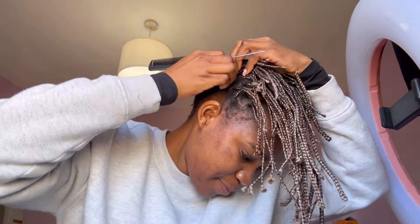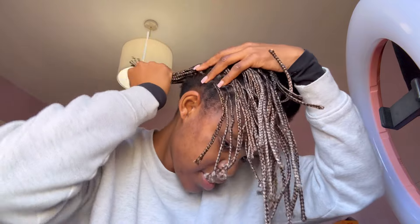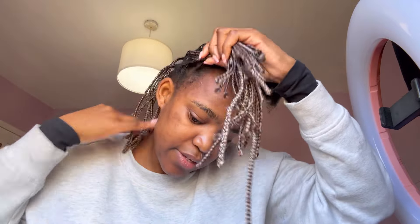Let's get back to it. I have my handy dandy pick comb here with me and I think it's best to start from the back and tie the rest in the front.